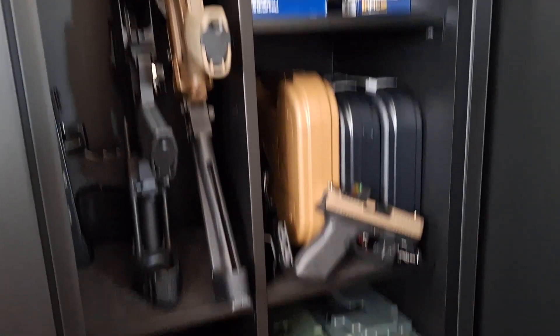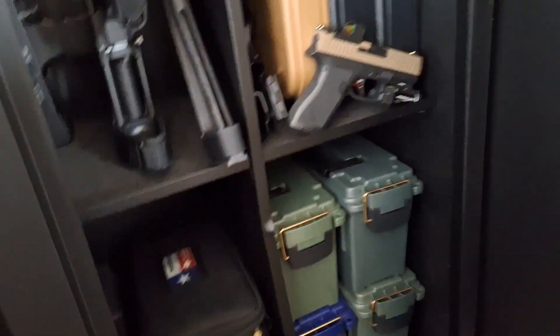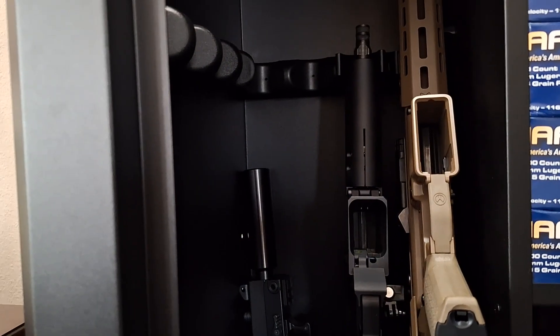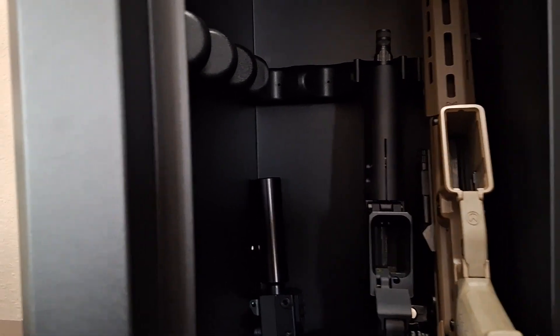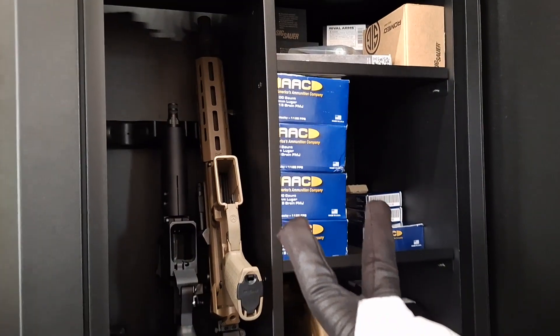This is it, man — my basic, very basic setup. Nothing fancy. Future plans: a little sleeve for the door to hold extra accoutrements, and I'm probably gonna start filling this up — dip my toes into the AR-15 game. We'll see how that goes.